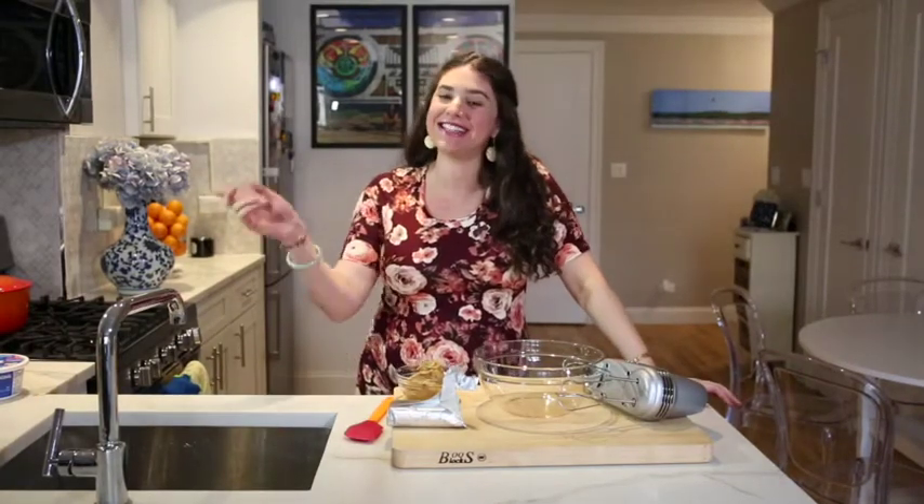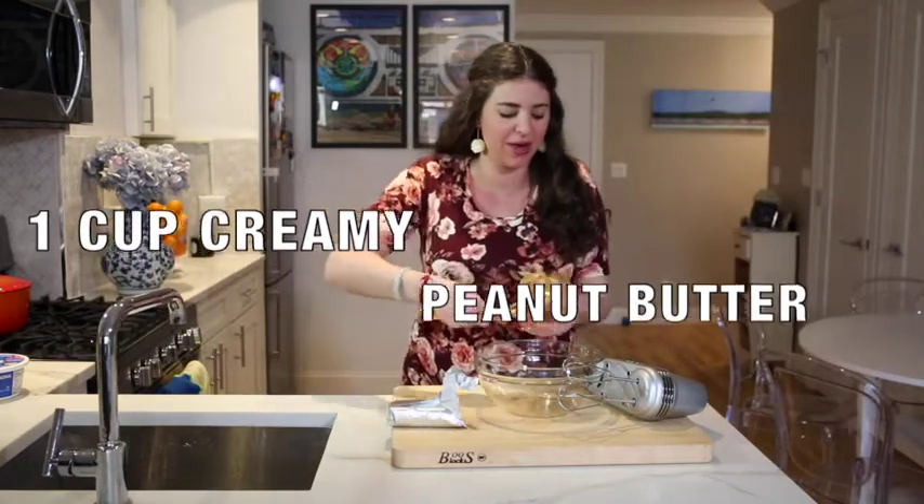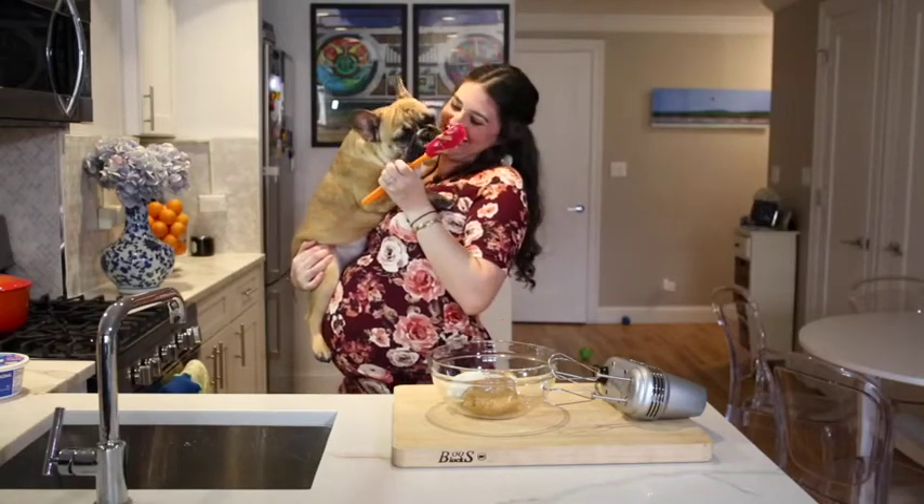The best part of our banana peanut butter cream pie is the filling. I have one cup of creamy peanut butter and eight ounces of cream cheese. Don't tell Corey I'm doing this.